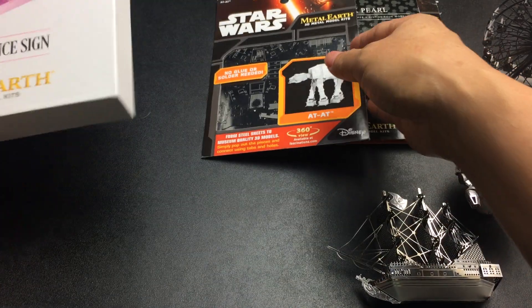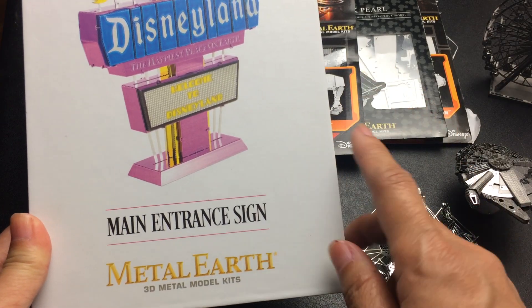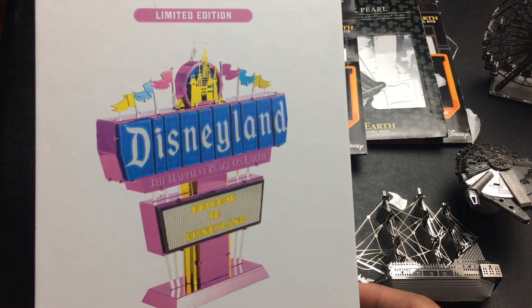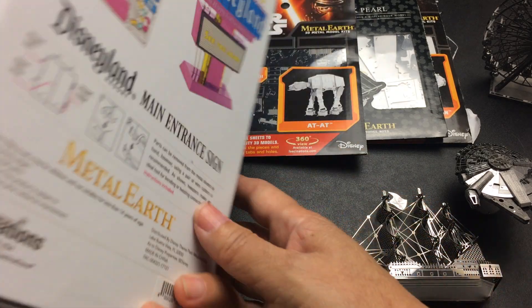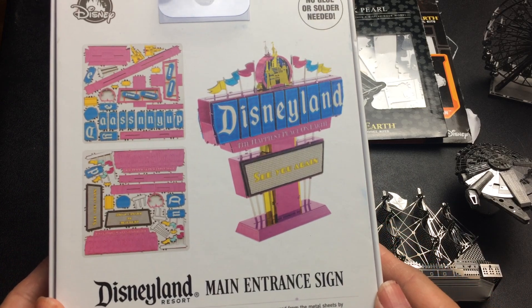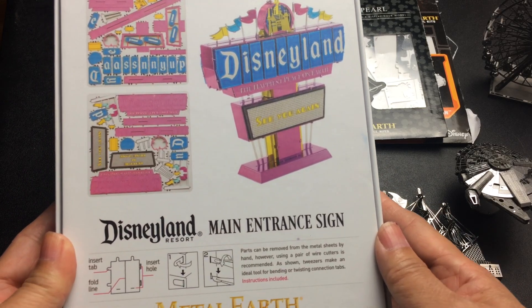This is the one I'm really excited about — I filmed the haul of this one, the purchase. It is a limited edition Disneyland main entrance sign. Here's the back. When he finishes building this I will do another film, and there's a video so you can see it.